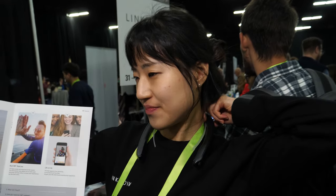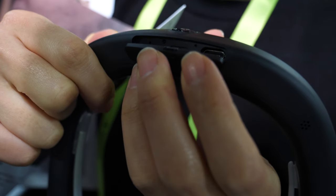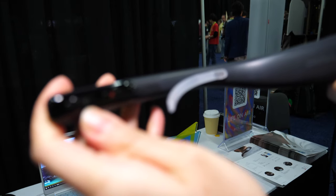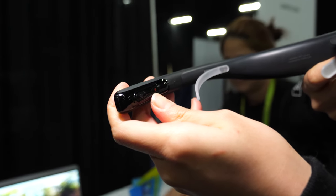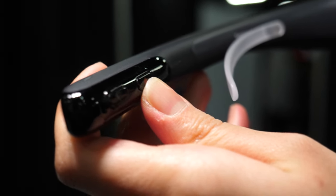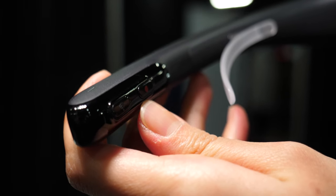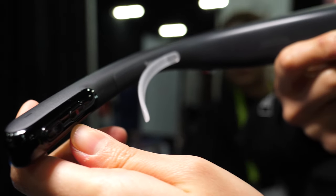Can you take it off? So what are the controls around here? There is a power button here, and one for connecting to your device. And this is for recording and screenshot — when you press shortly it will take a photo, and when you press longer it will record a video.